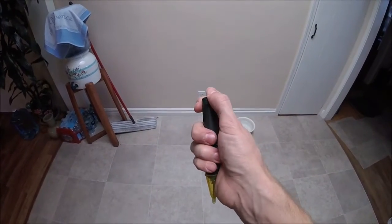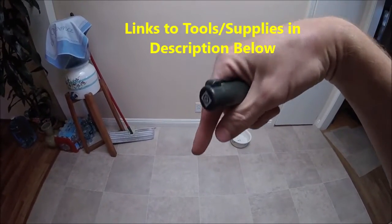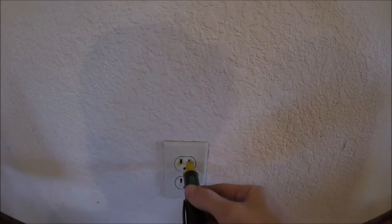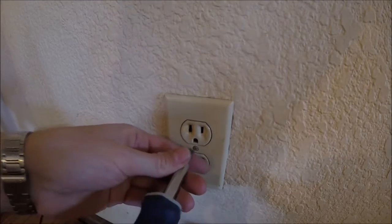You're going to want to pick up one of these — this is an electrical tester. I'll put some links down in the description to the tools and supplies. Go ahead and test it on an outlet that's already still on so we know it's working, then come over to the outlet we're working on, stick it in all the holes, and it's not beeping, so we know it's fully off.